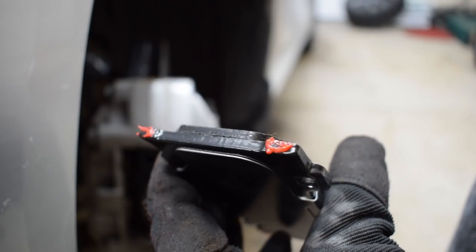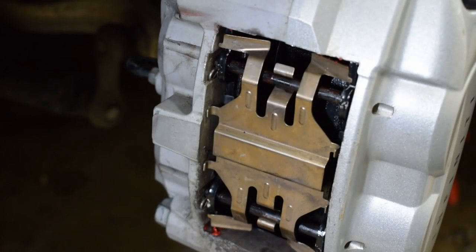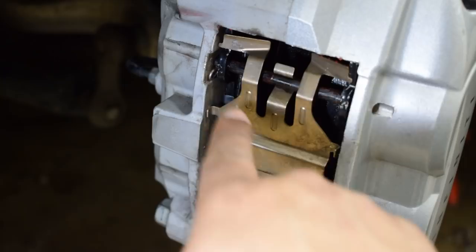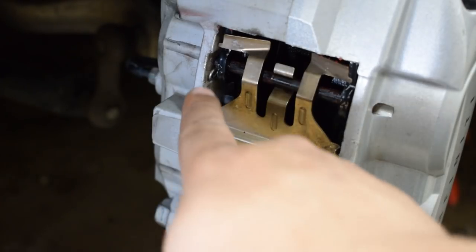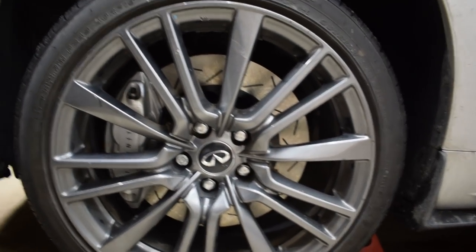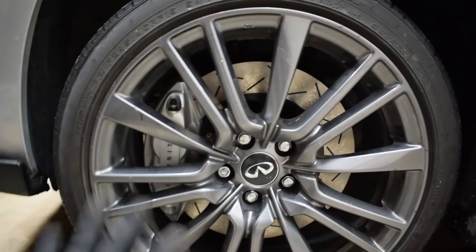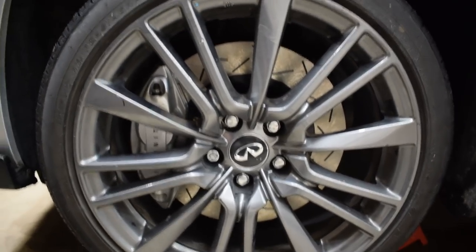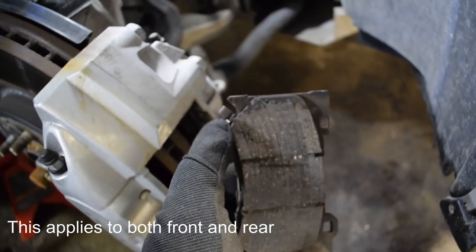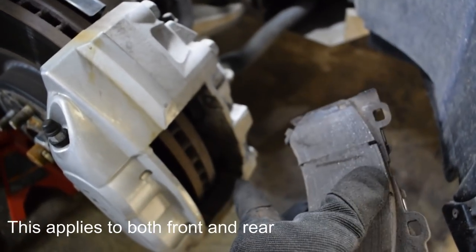Just to confirm: the grease goes on those four corners. Make sure everything is put back together the way you found it. Very important — put the clips back into the hole on those slider pins; there's a clip on each pin that you remove with pliers, so make sure you put it back in. Also note: on the passenger side front, the pad wear indicator is at the top, but on the driver's side it's on the bottom.